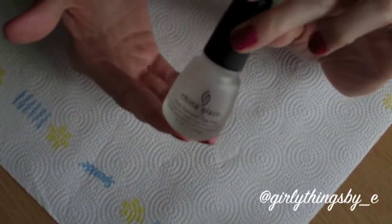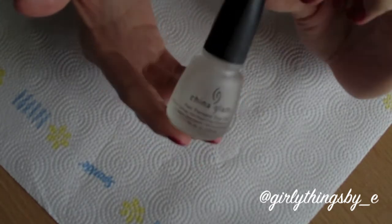Now I'm going to do a fast-drying top coat. I'm using China Glaze Fast Forward.